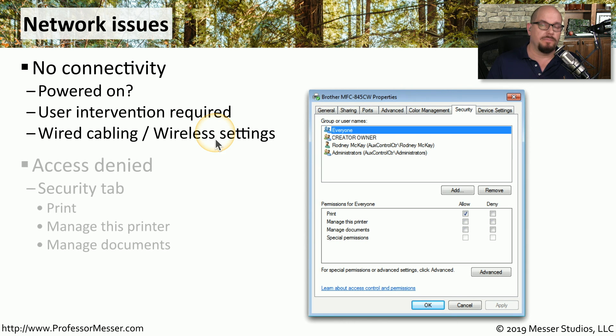If someone is printing to the printer and finds that access is denied, there's probably an issue with the security settings. Inside the printer properties there's a security tab that allows you to assign rights and permissions for different users and groups — you can configure who's able to manage the printer, manage documents, or print to the printer at all.